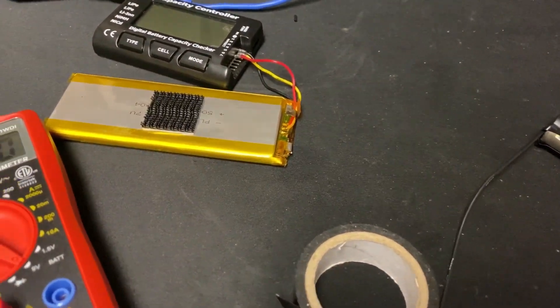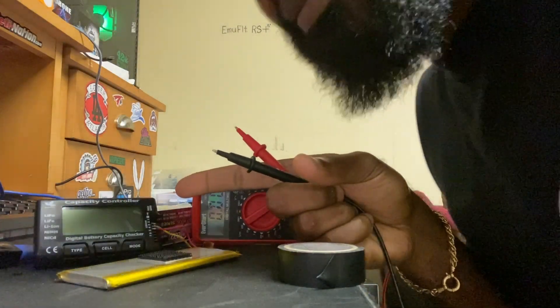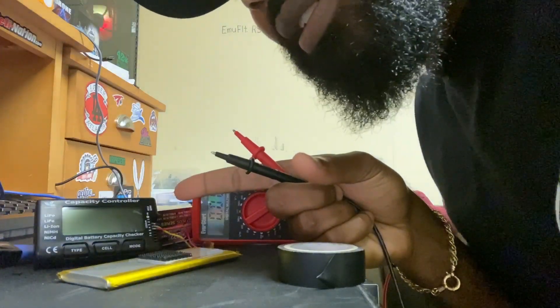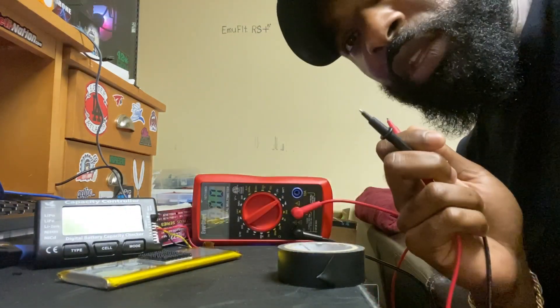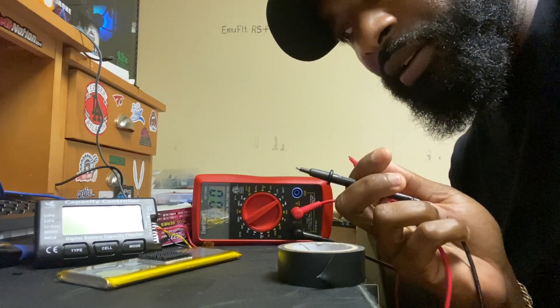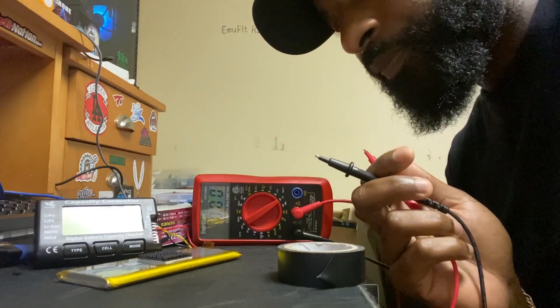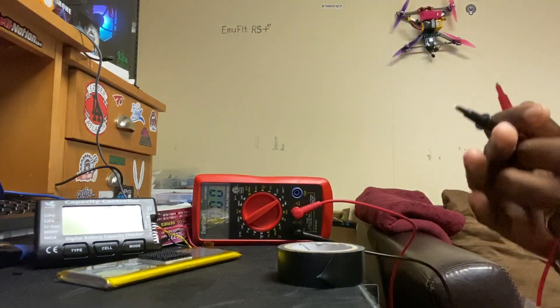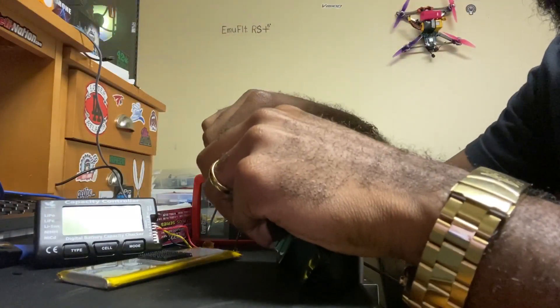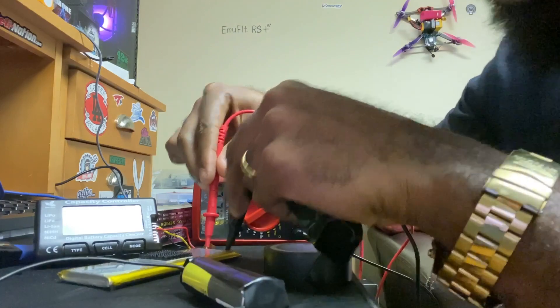Alright guys, so I have my multimeter and my voltage checker right here. As you can see, it's connected with nothing on there. What I'm gonna attempt to do is tap the pads right here and watch the voltage. I'm gonna be very careful because this could be very dangerous. Wish me good luck — 3.22.